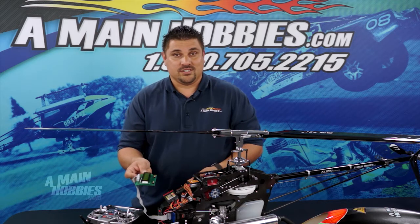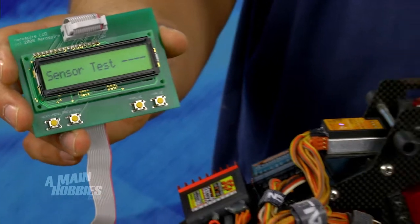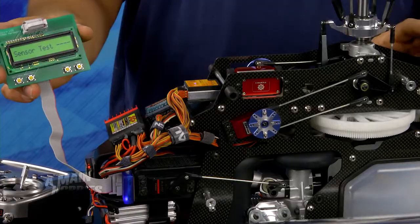After that, move on to sensor test. You can do this two ways: if you have a back plate sensor, you can turn over the engine, or you can turn the main gear which will move the clutch bell.